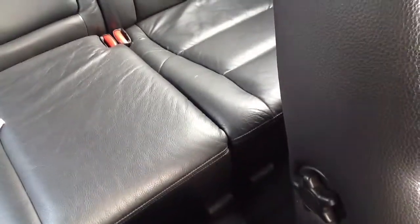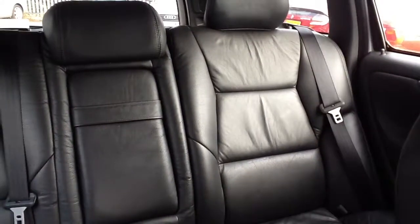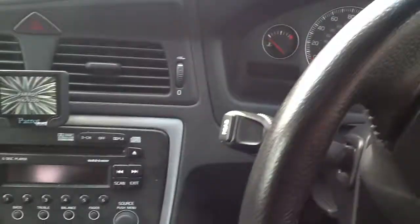Looking in the back of the car, there's a slight bit of wear in the leather, but overall really good condition. This is the Volvo V70 — I have to say it's a really nice car. That's all, thank you.